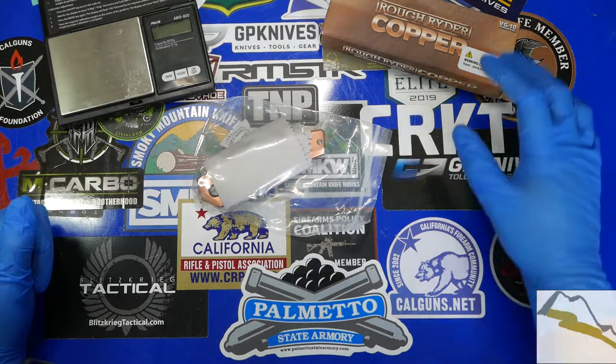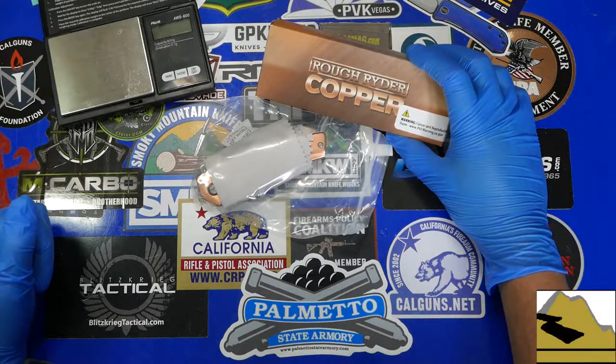Hello everybody, welcome back. I have a brand new knife for you today. Today we're going to take a look at the Rough Rider Copper Knife.